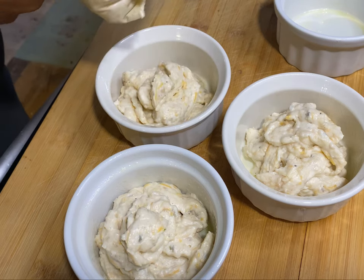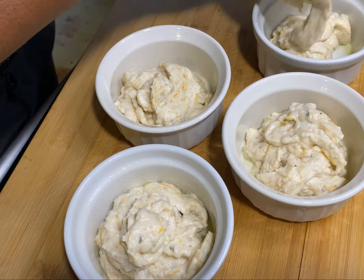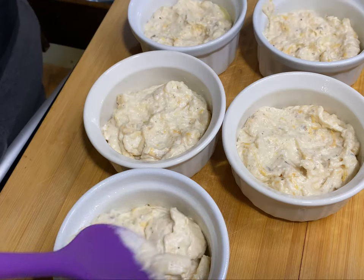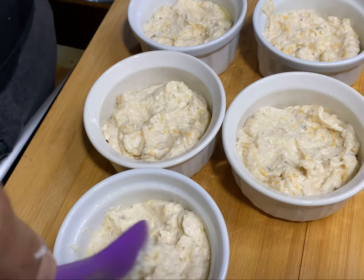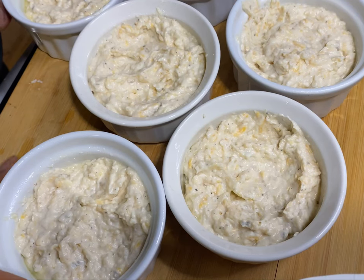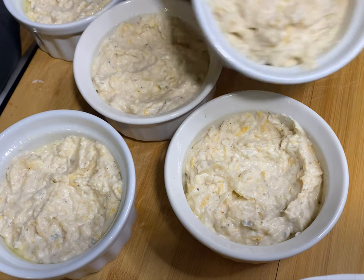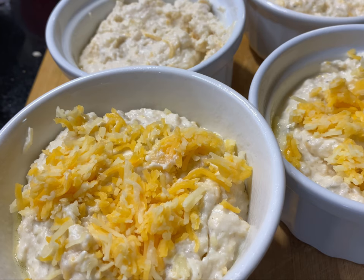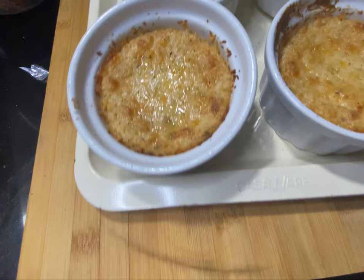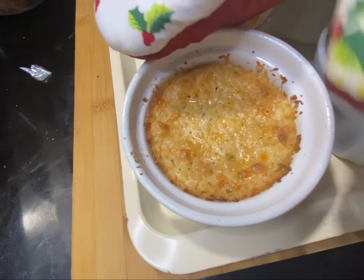This recipe is for bariatric surgery patients and also for anybody, because cauliflower bake is absolutely delicious and it's a great substitute for mashed potatoes. You can bake it just like this, or sprinkle some cheese on top as well. Especially at the pureed stage you don't want too much going on, so I made some with cheese on top and some without.